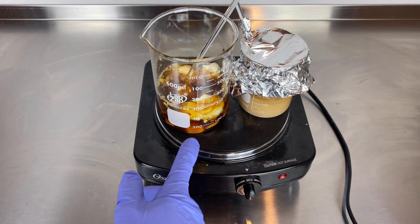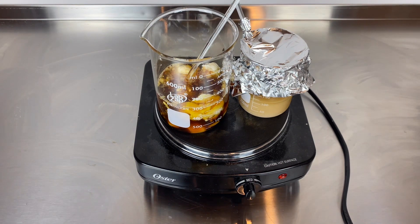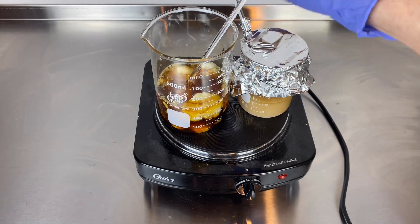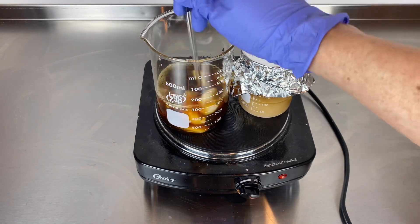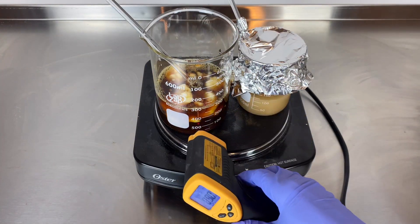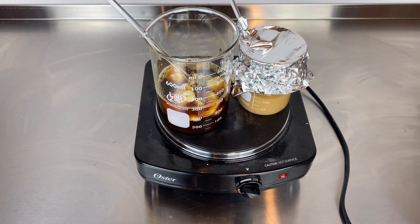We're just heating up the phases right now to about 70 degrees Celsius, and I'll speed up this footage so you can watch the melting process.